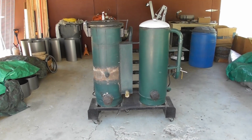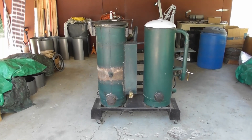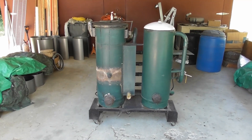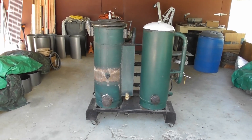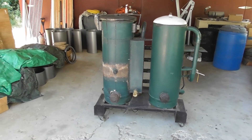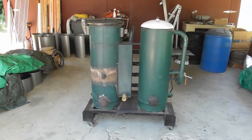Hello everyone, welcome back to the Wood Gasifier Builders Workshop. Like many of you, I purchased the book, The Wood Gas Fire Builders Bible by Ben Peterson, many years ago. I actually purchased the very first edition and every subsequent edition since then. What I wanted to do is kind of walk through my experience in this build when I started six years ago and then fast forward to where we are today.